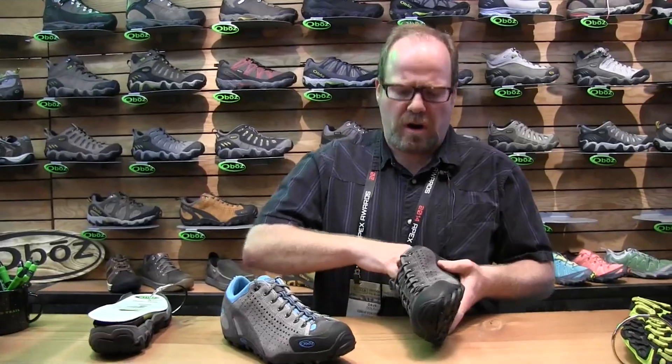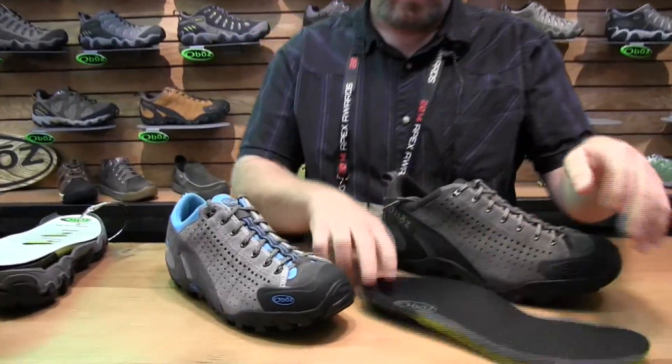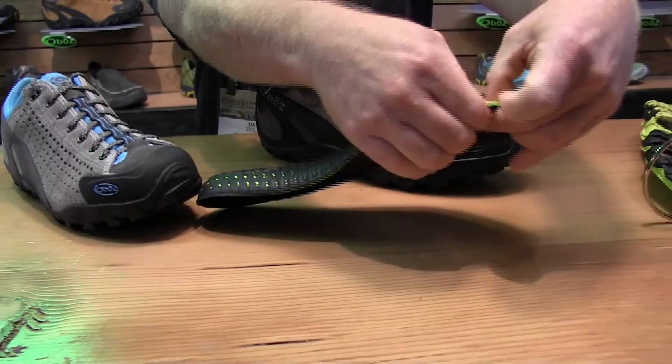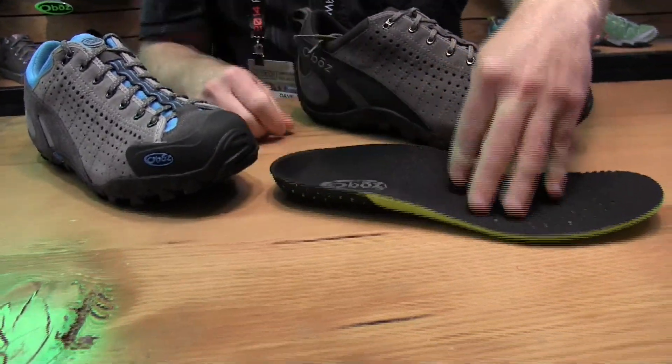Gives you some room to spread your toes out. Huge amount of arch support. We have an aftermarket quality insole that has a hard durometer, or hardness, of EVA here, a little bit softer EVA here, so it doesn't twist as much and supports your arch.